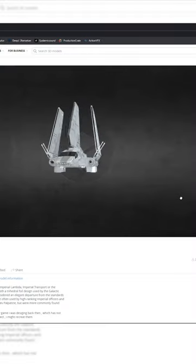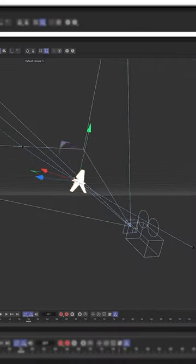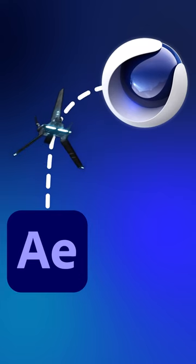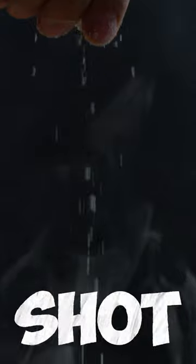In C4D, I imported the spaceship that I found on Sketchfab, relinked the textures, animated it, and then let it render for one hour. When the render was finished, I imported it into After Effects, color matched it, and added some final touches to the shot.